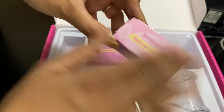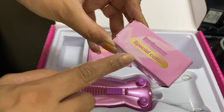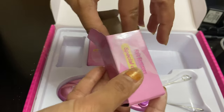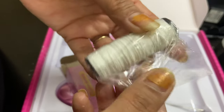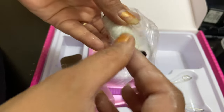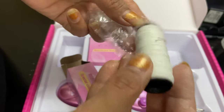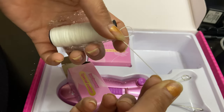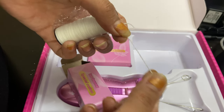Next is the special cotton for hair removal. This is how the cotton looks — it's very soft and is used to remove the hair.